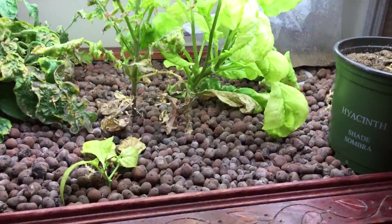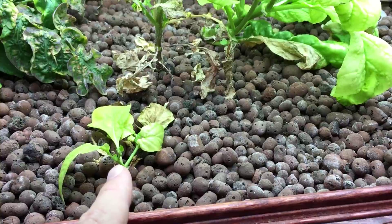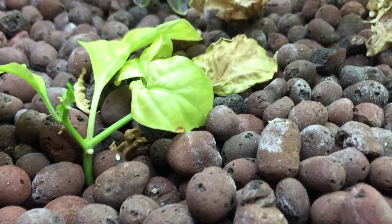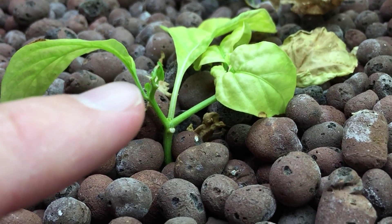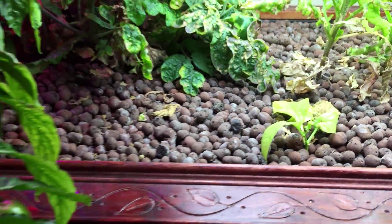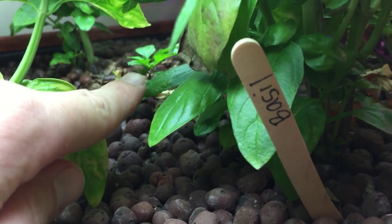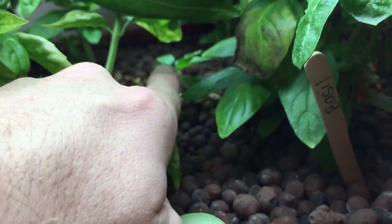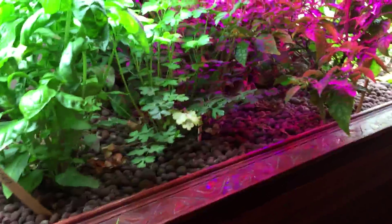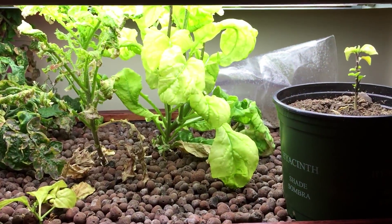Over here has been my experimentation area. I actually took a cutting off the habanero to see what it would do — it's definitely not doing great, but there's actually a tiny leaf starting right there that I didn't notice before. I took another clipping and put it back here and it's actually doing good, so we'll see what happens. I'm just experimenting to see what works and what doesn't. I had some arugula over here but it's looking pretty rough.